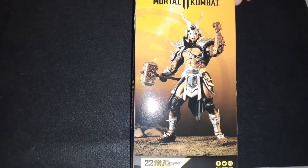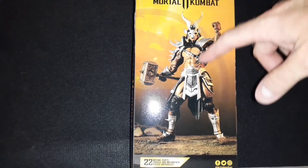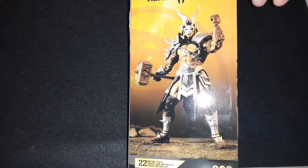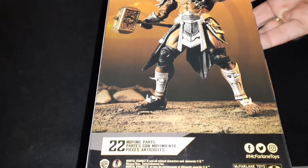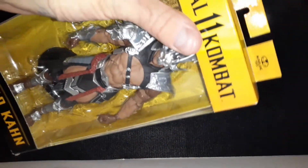On the back of the box you can just see it's like the action figure itself of Shao Kahn. Nothing really special about the box. So far I've been pretty happy with McFarlane Toys — the quality of the figures. They've really stepped up their game on these action figures.